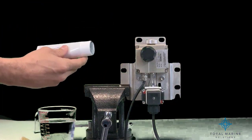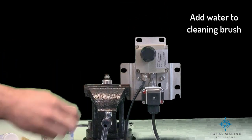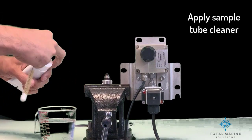Remove the cell cap, add water to the sample cleaning brush, and apply clean sample tube cleaner to the cell cleaning brush.